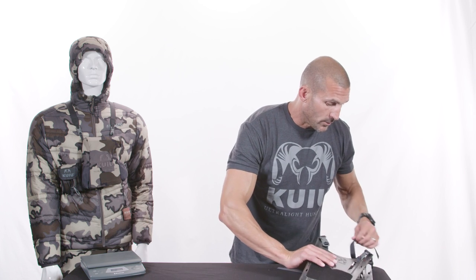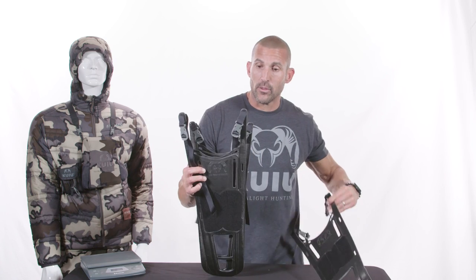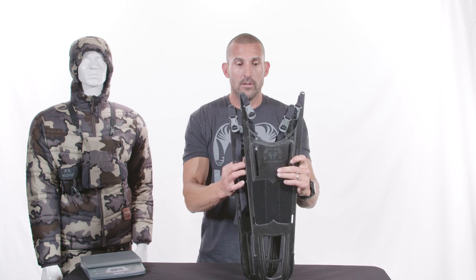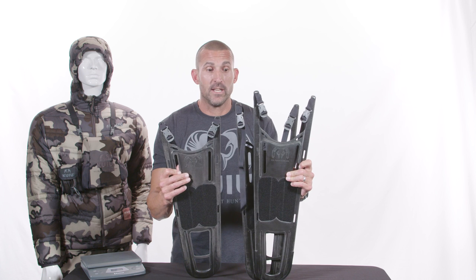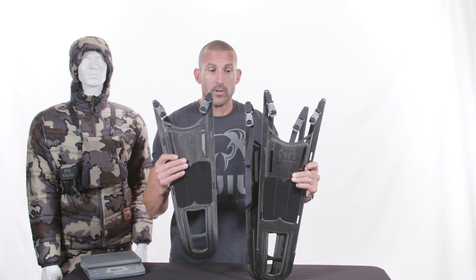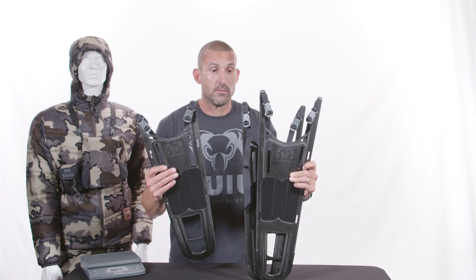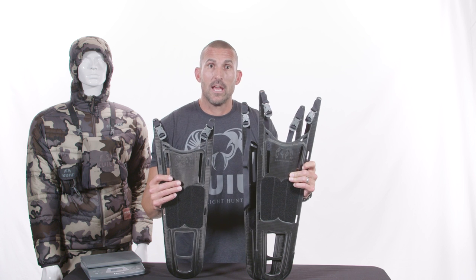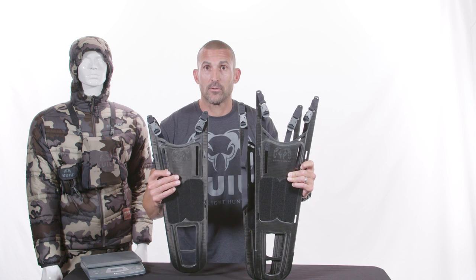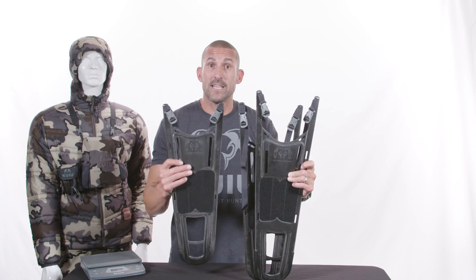Something we're always working on is development of our packs to increase performance, ease of use, and we're always listening to customer feedback. This year we have a new frame size. We have the regular and the tall we've had in the past, and now we've come out with an extra tall. I want to note that many customers are choosing the wrong size frame — thinking that because they're not above 5'10" or 5'11" they need the regular size frame. You need to consider your torso length and your height. We've put more information on the website, and if you're in question, we always recommend sizing up on the frame height.